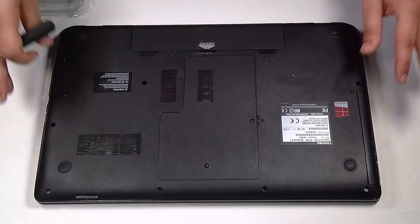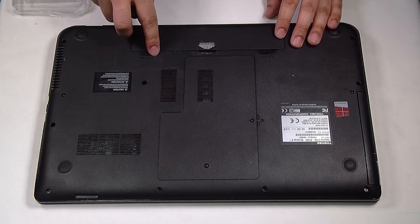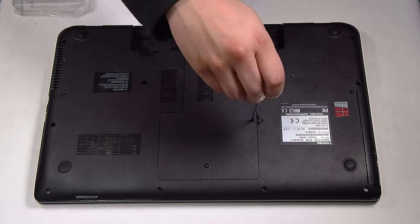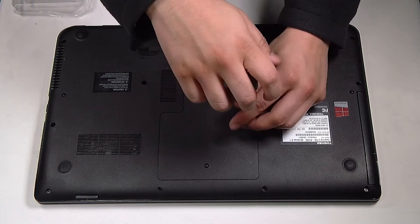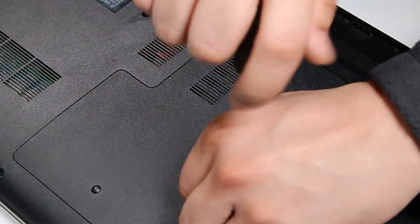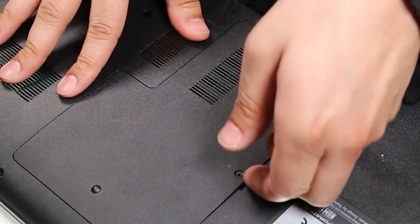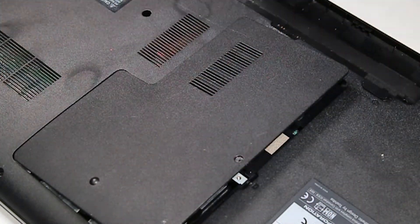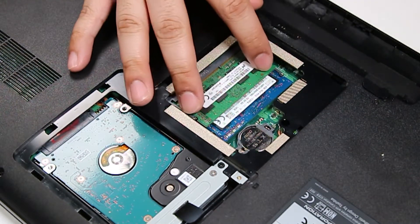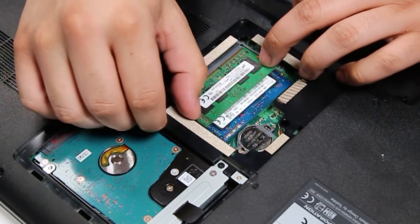First thing you want to do is flip the unit over. Once it's flipped over you can remove the battery, and there'll be one door right in the middle here. It's held down by one screw. Once you remove that, it'll expose the RAM stick and now you can replace it.